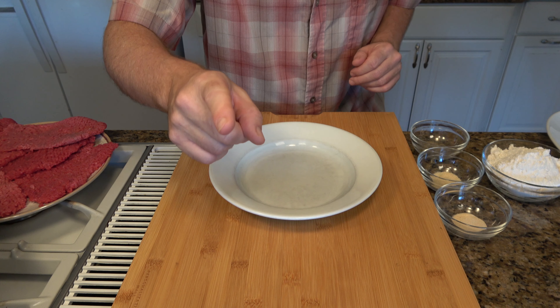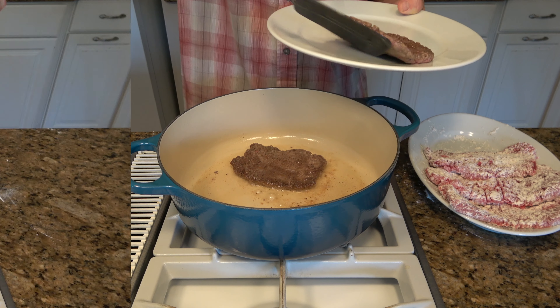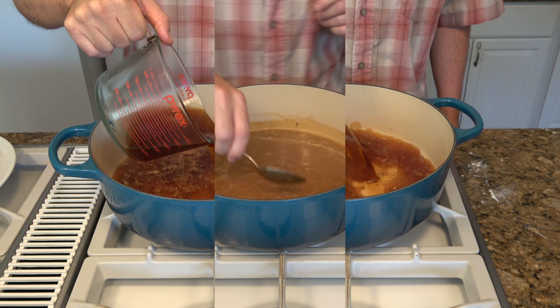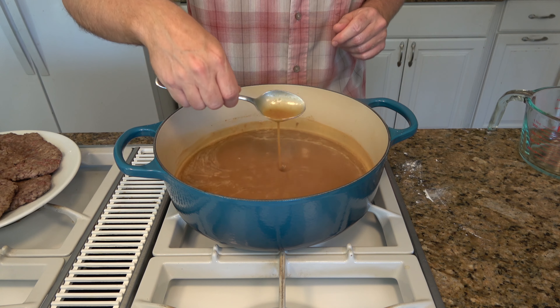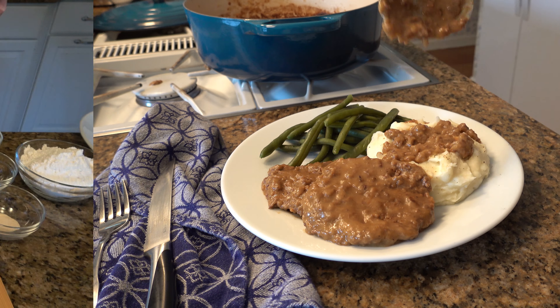Welcome to the Sauce and Gravy channel. This is Johnny Mac, The Gravy Guy. We're going to dive into a hearty comfort food classic. In this episode, I'm going to show you how to make a country-style steak — a cube steak smothered in a rich, comforting brown gravy. Buckle up, let's go!